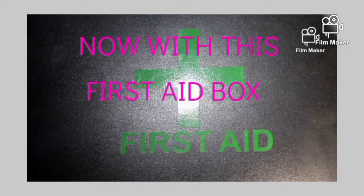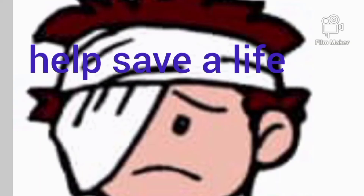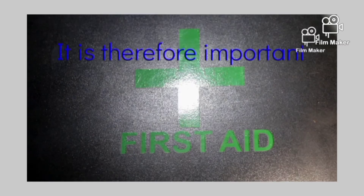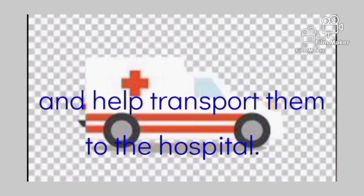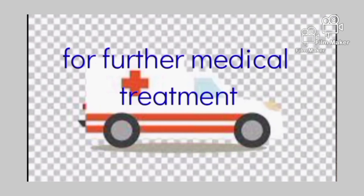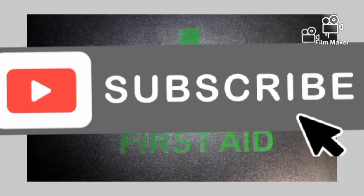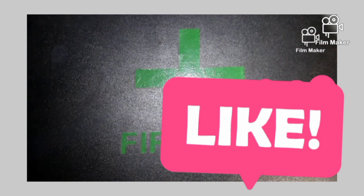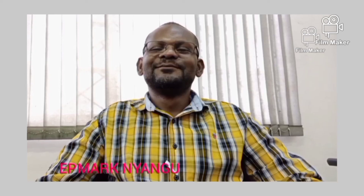With this first aid box and its contents, along with the other instruments, you can attend to almost all cases of injuries and help save a life as a first aider. It is therefore important to acquire the skill to know how to attend to accident victims and help transport them to the hospital for further medical treatment. Look out for more videos by pressing the subscription button to get notifications, or like us by giving a thumbs up. You can also leave a comment and I will try to answer all posted questions. Thank you very much.